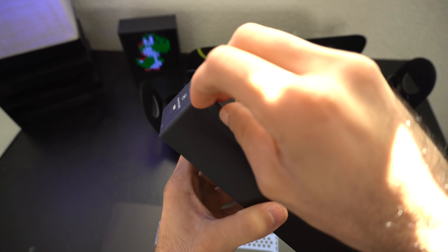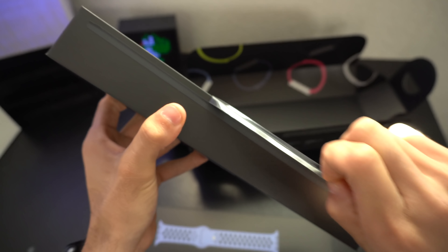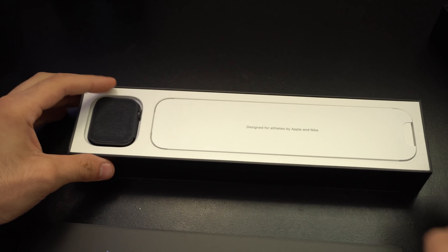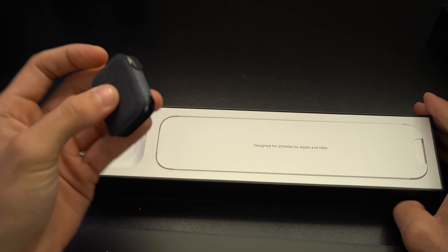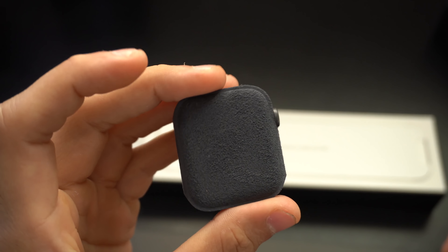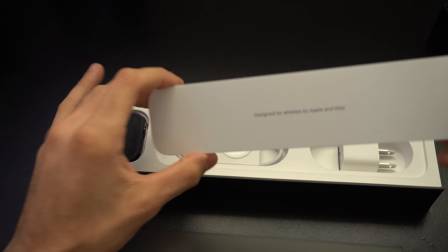Since this box is still technically new, this is the part where we have to unpeel and break a seal. Digging in, here's our Apple Watch — it's inside its own separate little cloth pouch, and unlike the standard one, this one is a black pouch; the other was a whitish skin-tone type color.